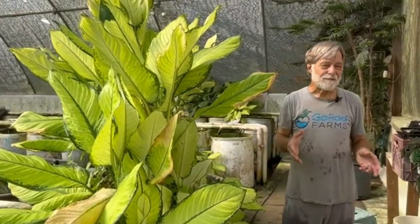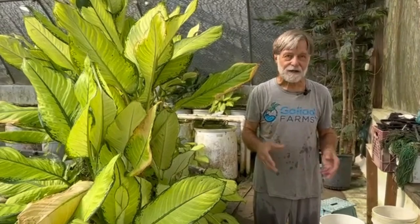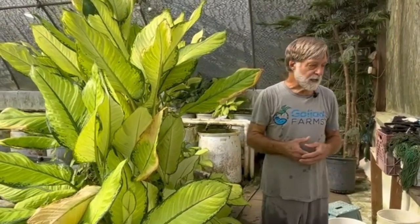This is a variatus type fish. Interestingly, this fish is very variable, which you would expect with the name — the parental species, the wild species, being Xiphophorus variatus. 'Variatus' means variable, and there's a lot of variation in the populations that's carried over into the aquarium strains.